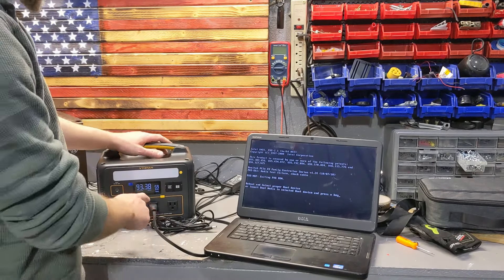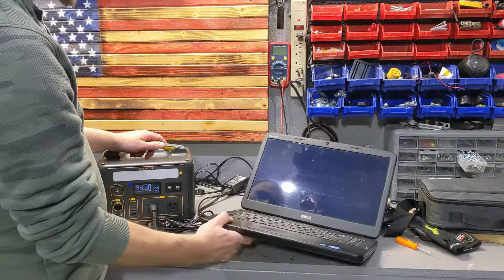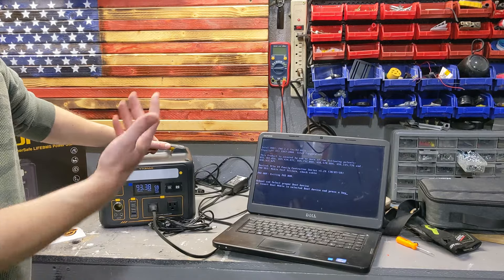It can also run a laptop — this one is pulling 59 watts. The laptop doesn't have an operating system, so I didn't want to risk my main machine, but it runs it fine.